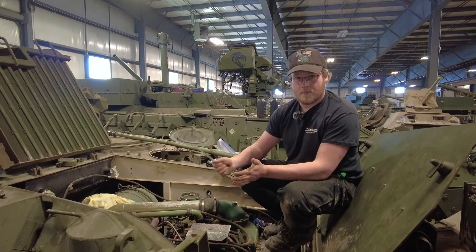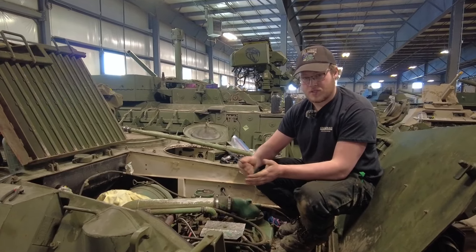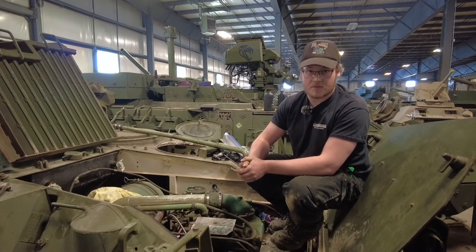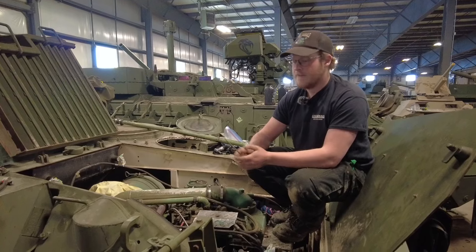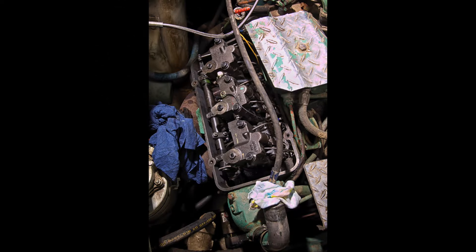They all have the same power pack and the same hull. They're made to float, which is why they have a kind of boat shape. They're all powered by the Detroit Diesel 6V53T — six stands for cylinders, V is configuration, 53 is the cubic inch displacement of each cylinder, and T is for turbo.